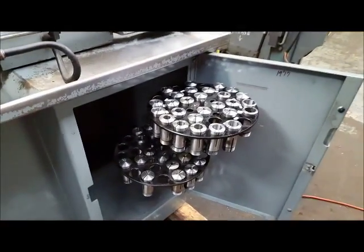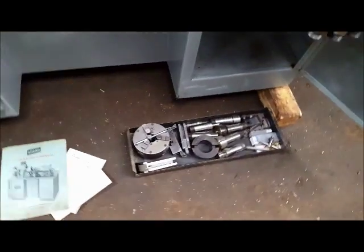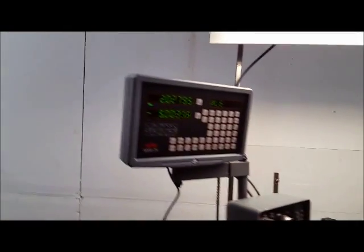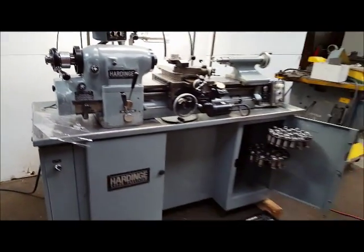As you can see, you've got plenty of 5C collets. Three-jaw chuck, the manual for the machine and for the readouts. We put the readouts on brand new.